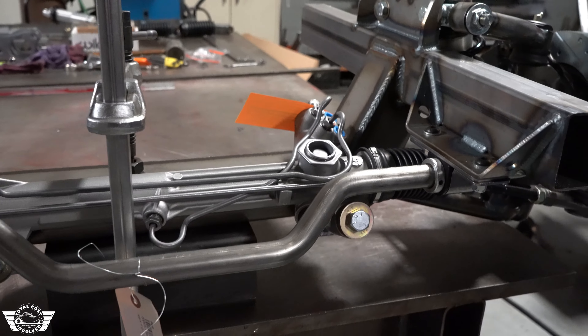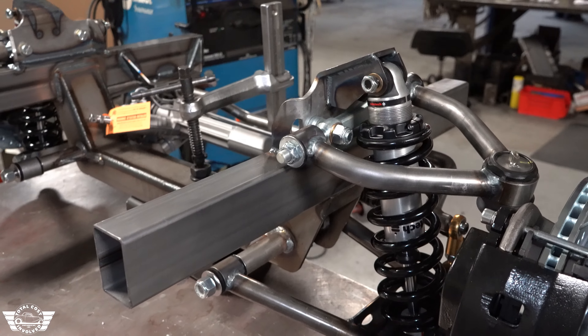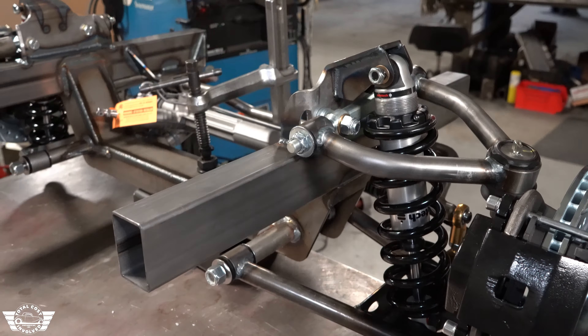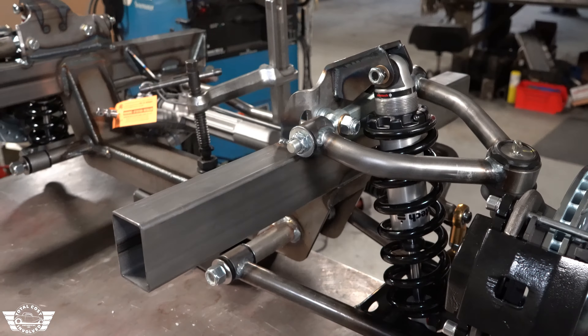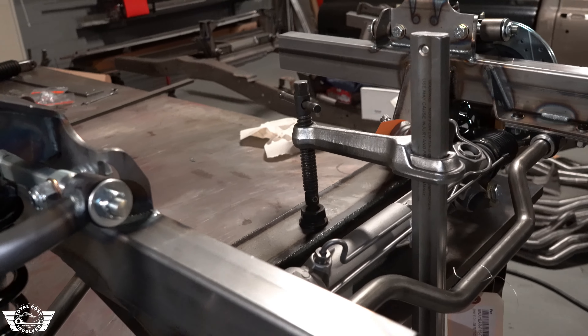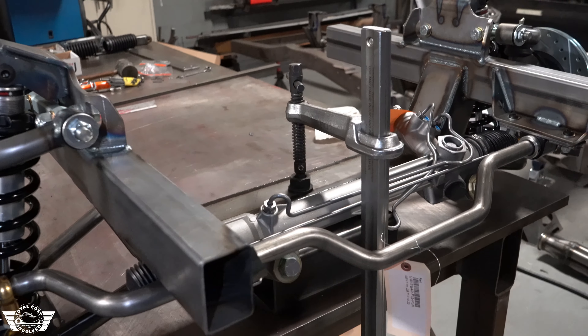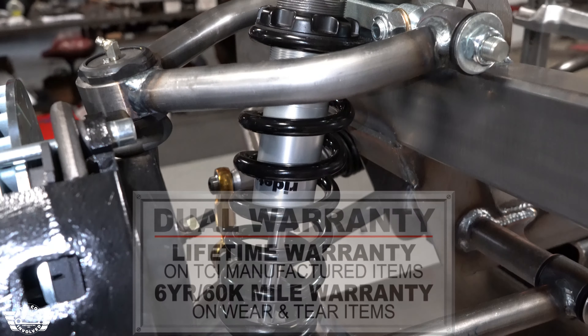Another option we will have available is a left-hand drive rack, which will come standard, but we will offer a right-hand drive rack as well. We've got shockwaves if you want to put an airbag on it. We also have some down bars if you wanted to reinforce these frame heads off the firewall. We've even got heavier-duty sway bars — this one's one inch, and we'll have a one and an eighth and an inch and a quarter available.